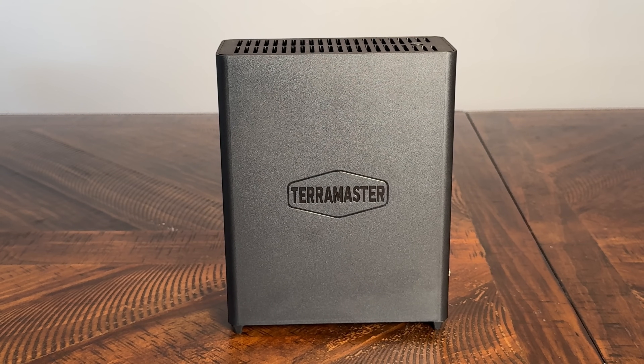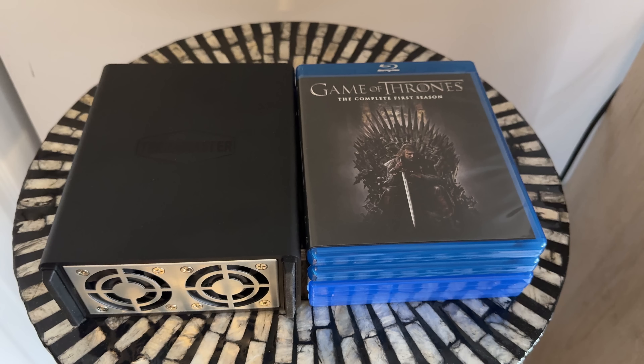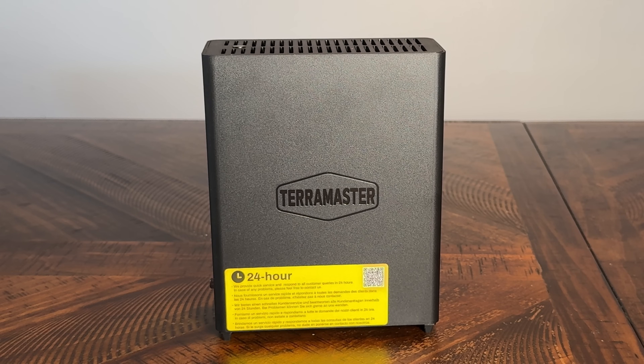What you're seeing on screen right now is the smallest NAS unit I've ever reviewed on this channel that wasn't a Raspberry Pi. The F8 SSD Plus is roughly the same size as four Blu-ray cases stacked, which is possible because it supports NVMe SSDs that take up a very small footprint. The build quality is best described as adequate — good enough without standing out.